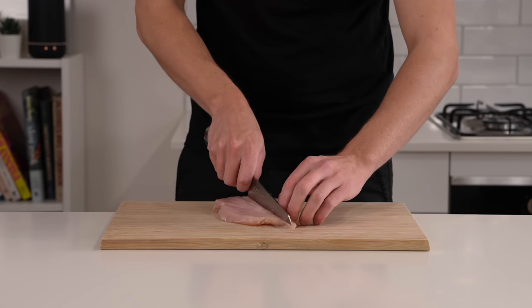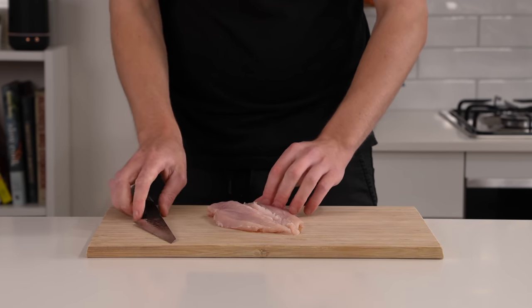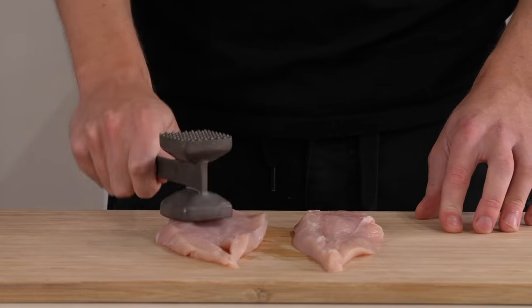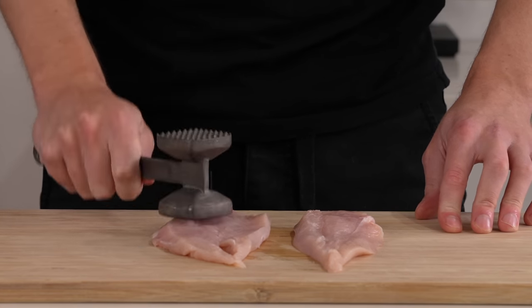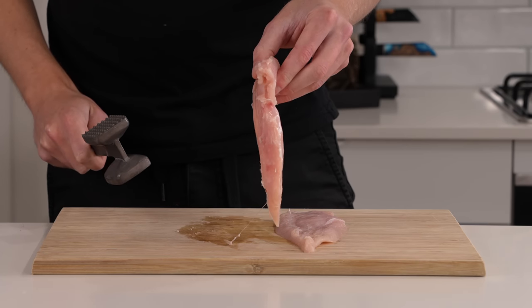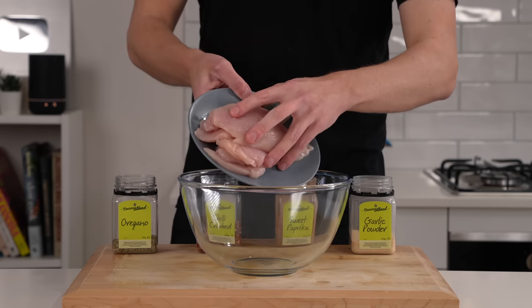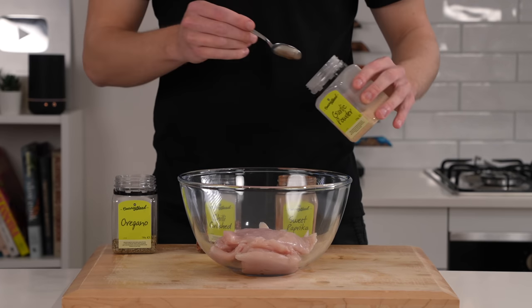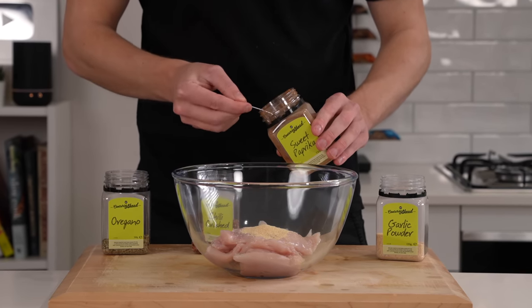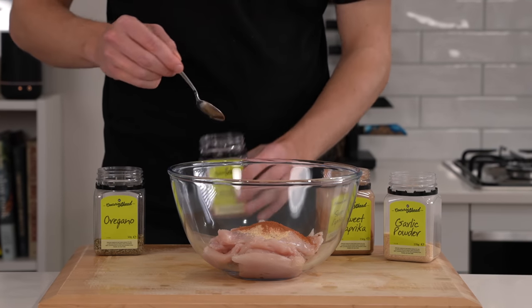Slice it in half through that cut to create two even-sized fillets. Depending on the size you might need to bang these out just to flatten them and make sure they're even-sized the whole way, so they'll cook at the same time. If you don't have a meat tenderizer you can just use the bottom of a pan. Add this into a mixing bowl and follow with one teaspoon of garlic powder for that nice concentrated flavor, and one teaspoon of sweet paprika for those warm peppery notes and color.